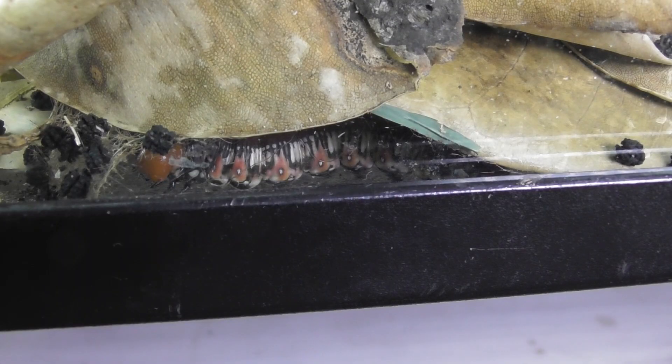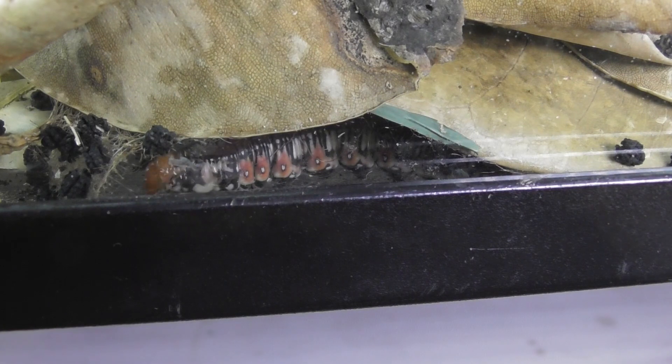The caterpillars normally pupate under the soil at a depth of around seven centimetres. But if the ground is hard, it forms a cocoon amongst the ground litter. The pupa is naked and dark brown, with a length of about 3.5 centimetres.